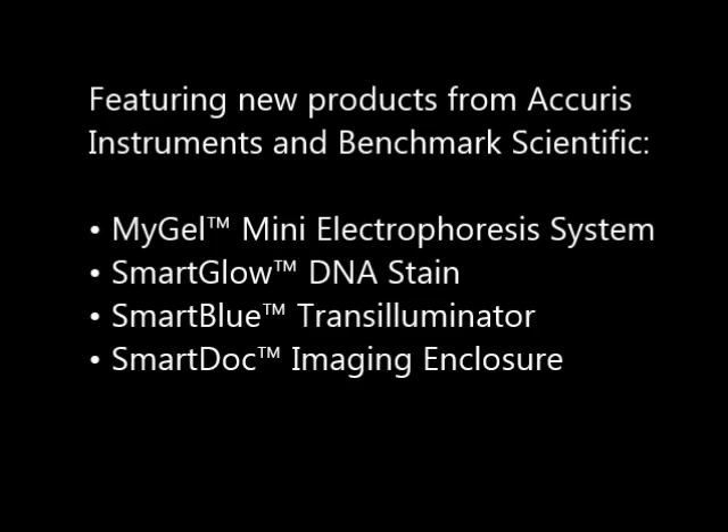During the demonstration, we'll be featuring some new products from Accurus Instruments and Benchmark Scientific, including the MiGel Mini Electrophoresis System, the SmartGlow DNA Stain, SmartBlue Transilluminator, and our SmartDoc Imaging Enclosure.